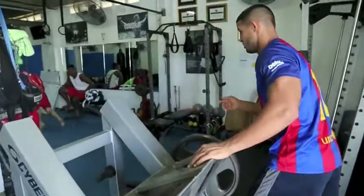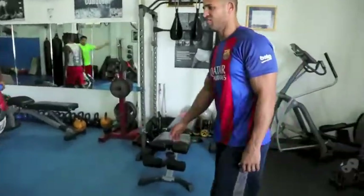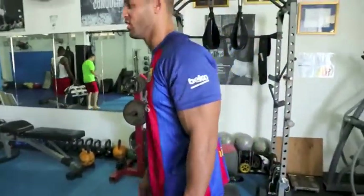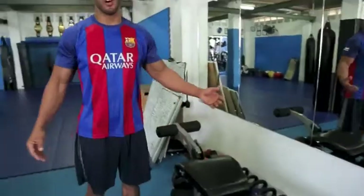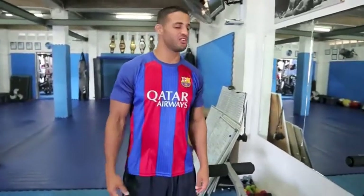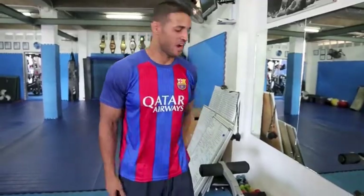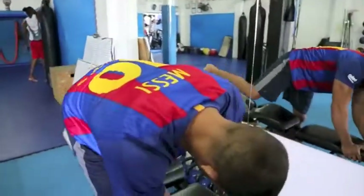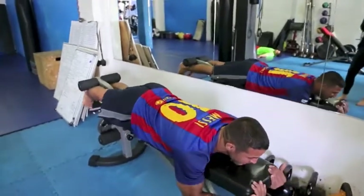Finally, the last exercise I'll show you — hamstring curls. We've been doing these in the gym since the beginning of training. But even though it's been around forever, it's still one of the most neglected muscle groups. Everybody chooses to squat, but they just don't like to work their hamstrings. It's real simple: lay down, knees off the bench, and you're going to bring your heel to your butt.